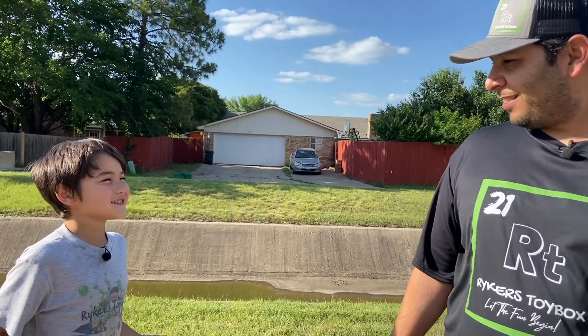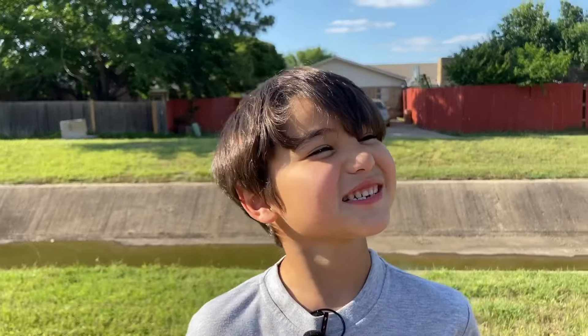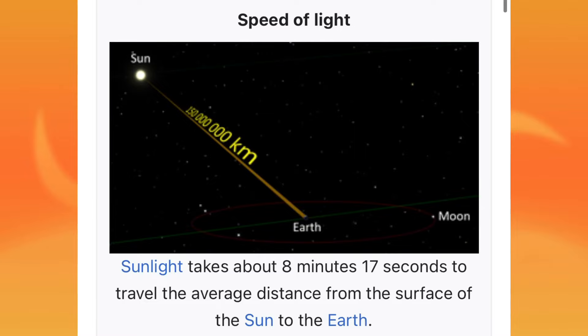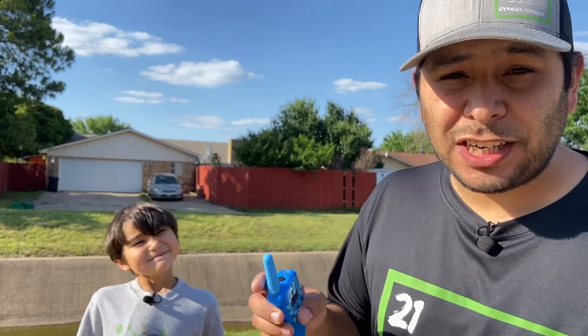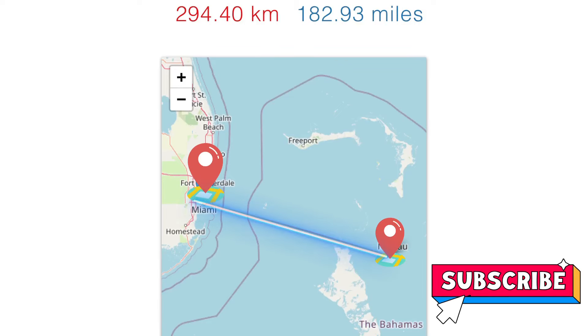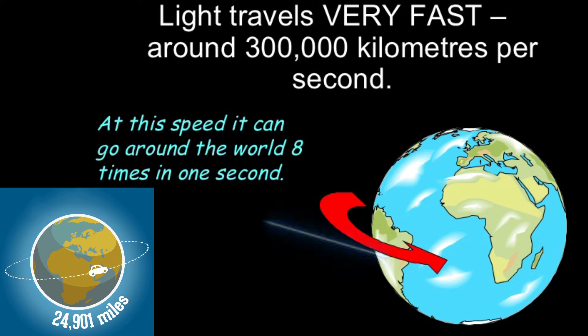That's fast! Fun fact — did you know light travels at 186,000 miles a second, or 300,000 kilometers a second? That means light can travel from the sun to the earth in eight minutes. Just to break down how fast that actually is: in one second, light can travel from Florida to the Bahamas 1,000 times, or it can travel around the entire world eight times. That's fast!